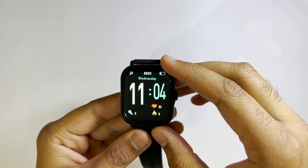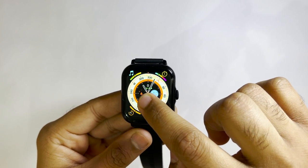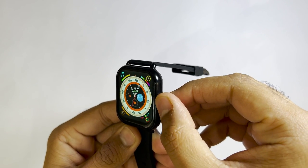You can change the watch face by long pressing the screen like this, or by turning the crown around like this.